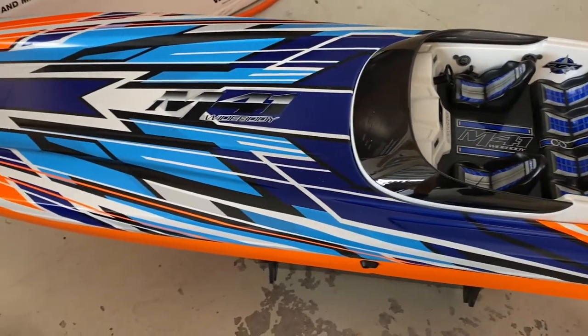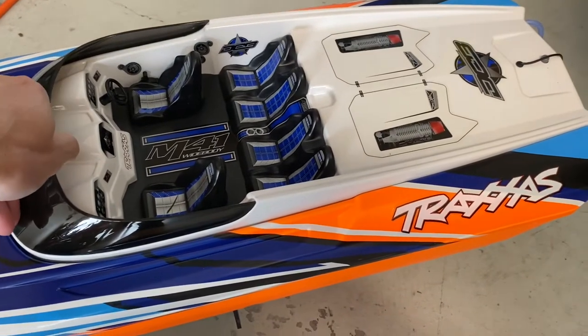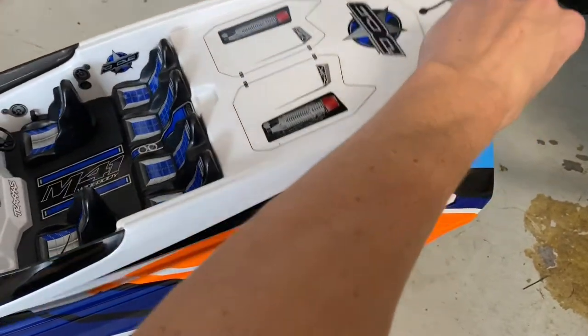This is an M401 Traxxas catamaran. I installed the voltage detection and temperature sensor as well.